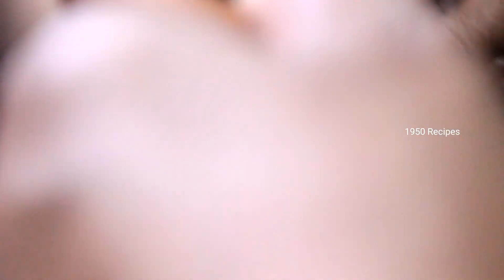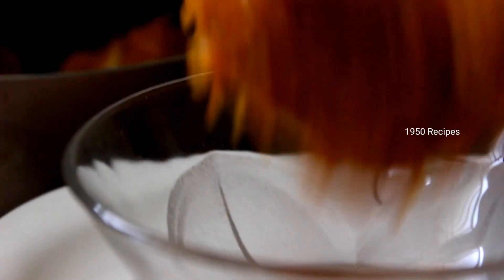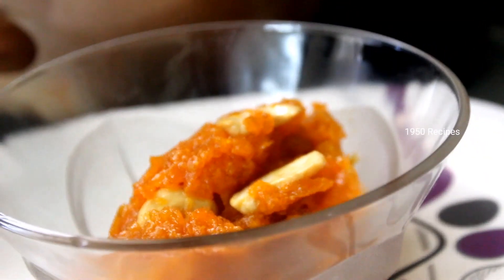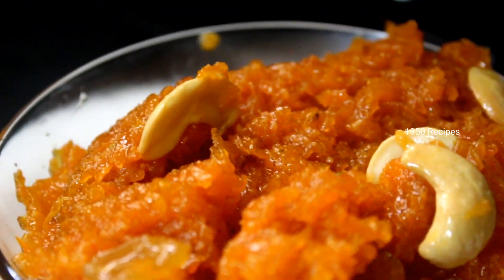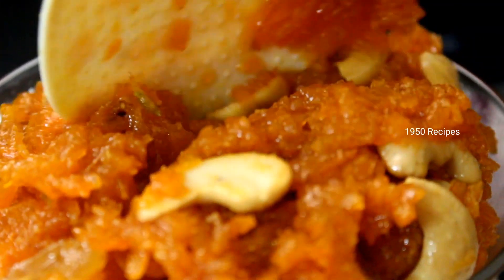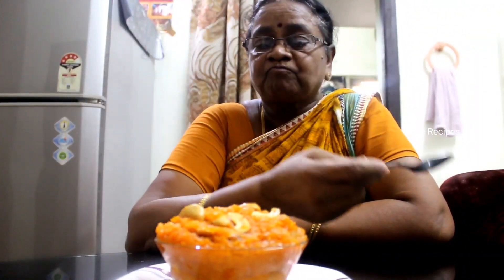I am going to add the carrot. I will show you the carrot. Subscribe.